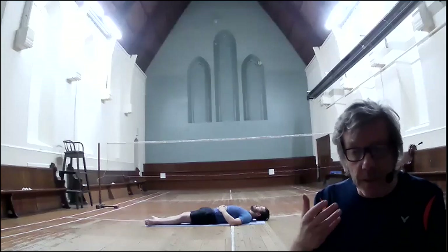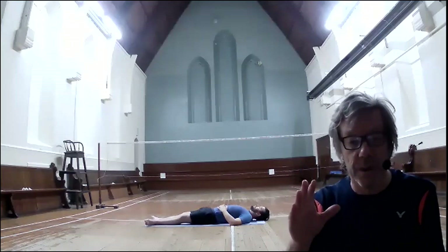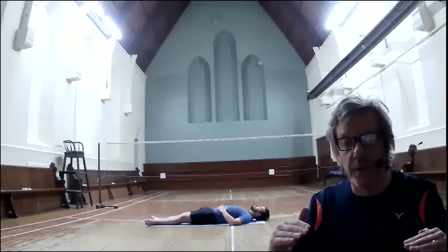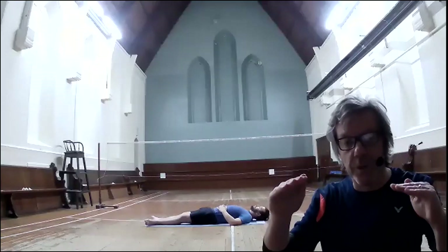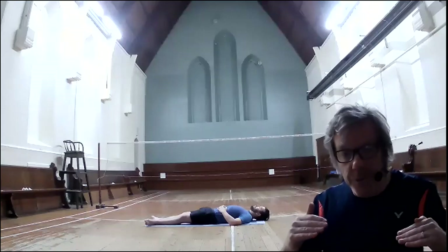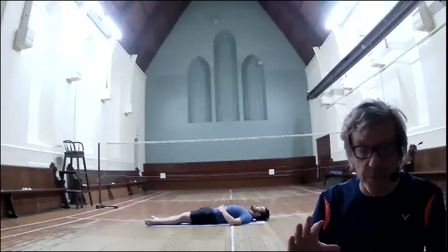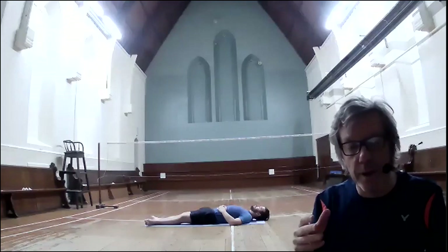Let's begin. Inhale in through your nose, pushing your belly up towards the ceiling. And pause. Exhale out through the nose, drawing your belly back down towards the floor. And pause. Inhale in through the nose, pushing the belly up towards the ceiling. And pause. Exhale out through the nose, belly descending down towards the floor. Now each and every one of you continue at your own rate and speed — each of you has your own breath rate.